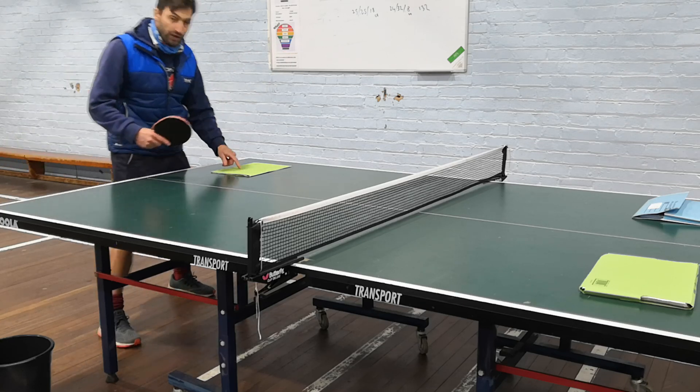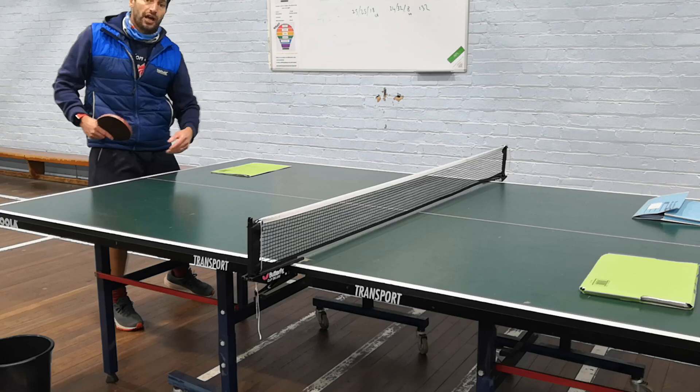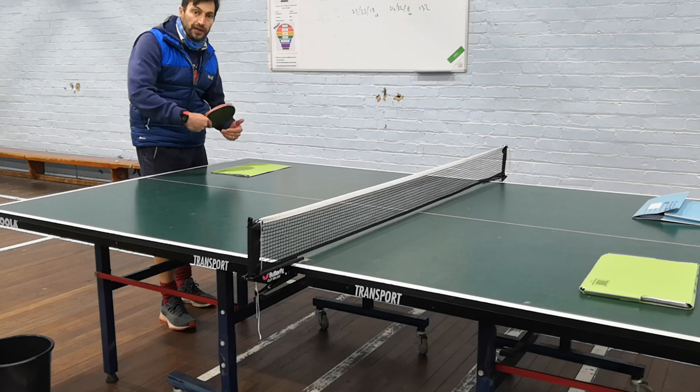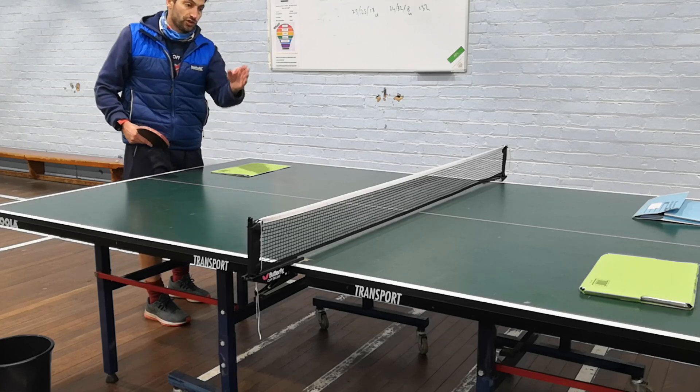Then I would move and progress to a backhand drill: backhand to backhand, left to right hand side of the table. Again, that's showing the moderator the control, the accuracy, and some very basic skills to start with. Some of the better players will be getting over the top of the ball and putting some spin on — that's absolutely fine.